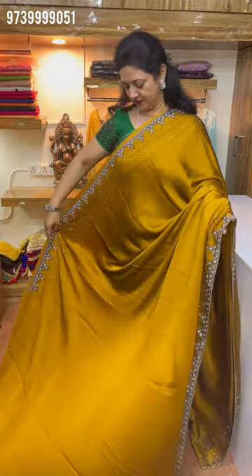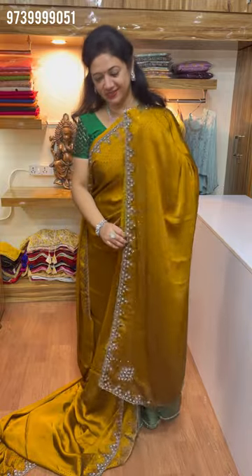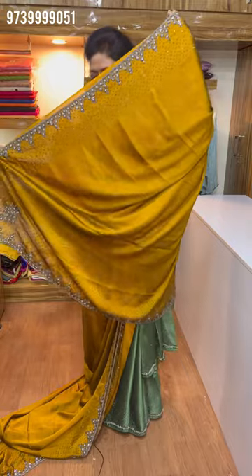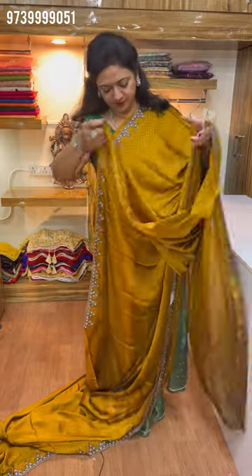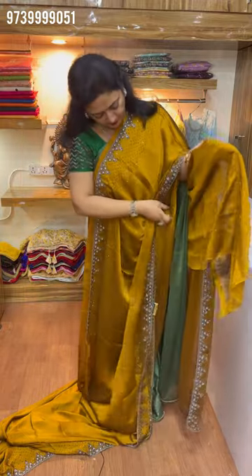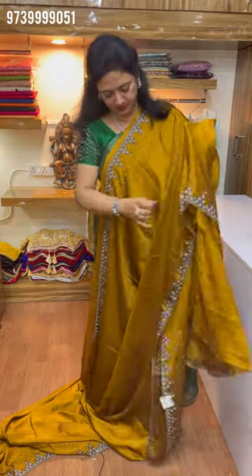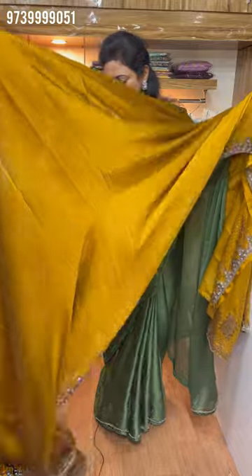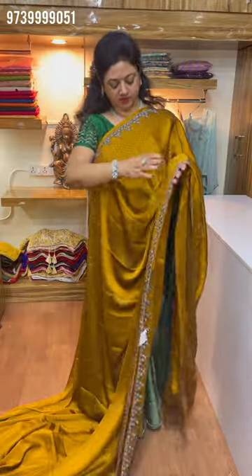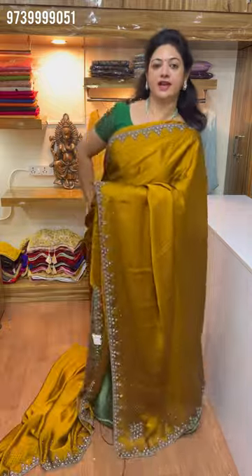This is a sleeveless sari. It is very nice. The blouse is like this. The sleeves are like this. The back is like this. Simple back. All-over sherry is like this. The scratch border has the same design. This price is ₹3950.